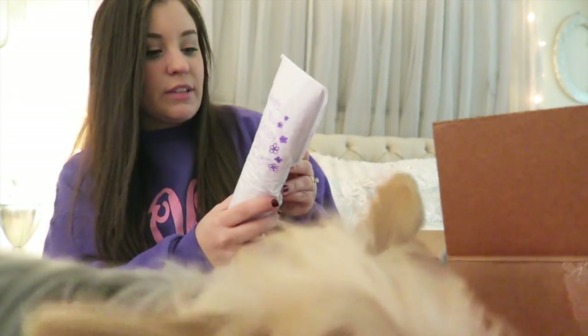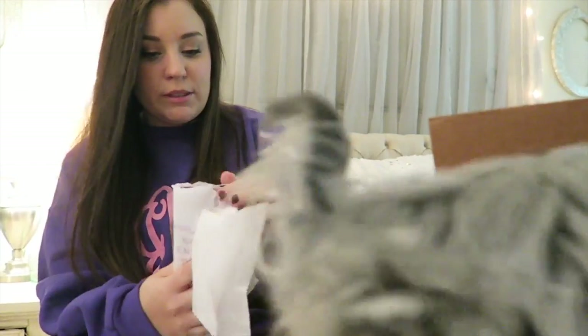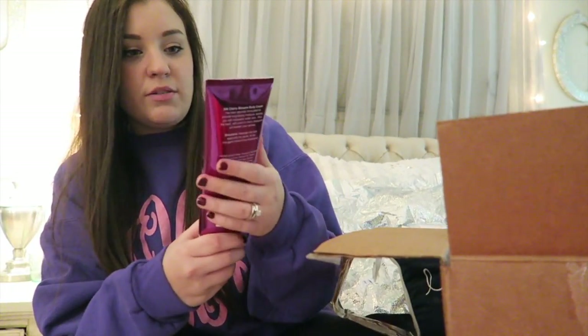This one says 'I hope you enjoy this scent — I'm sure I will.' Oh my gosh, it smells really, really good!